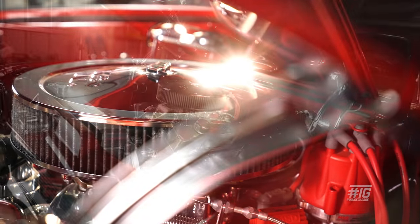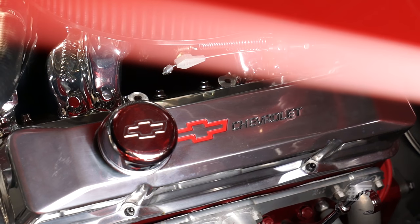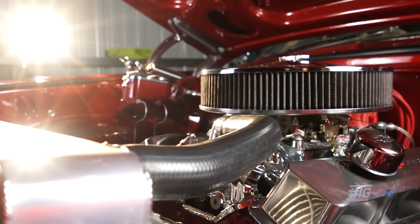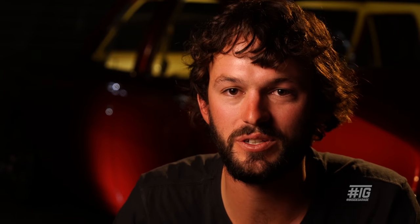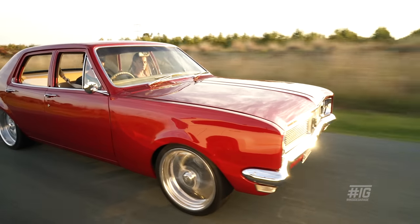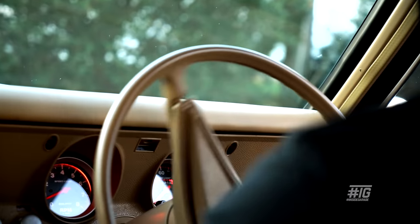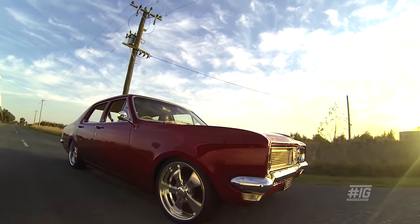There's a set of cast iron 882 heads on it. The main reason was we had all the bottom end together and when it came down to the heads, the money was running a bit short, so we got a set of cast iron heads redone and bolted them on — the plan was to put alloys on it down the track. After it was completed we dynoed it and it made about 390 horsepower and 390 foot-pounds of torque. It was a good, pokey little engine, but it was made to cruise, not made to drag.